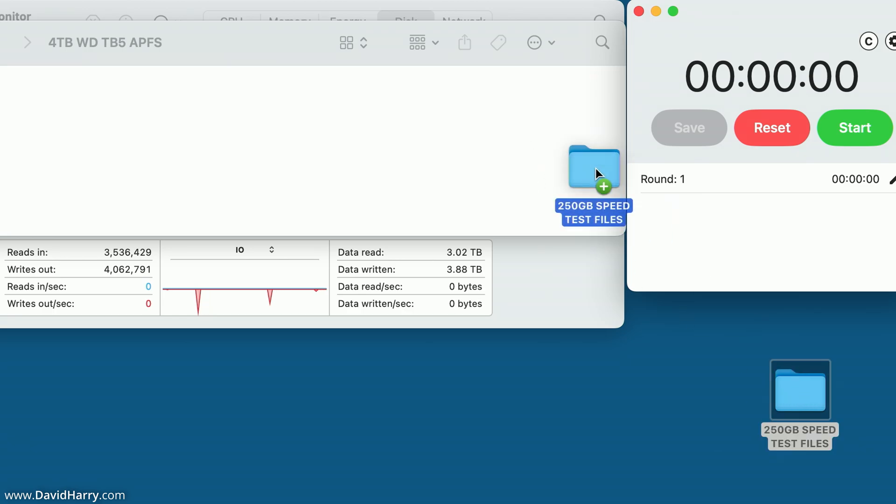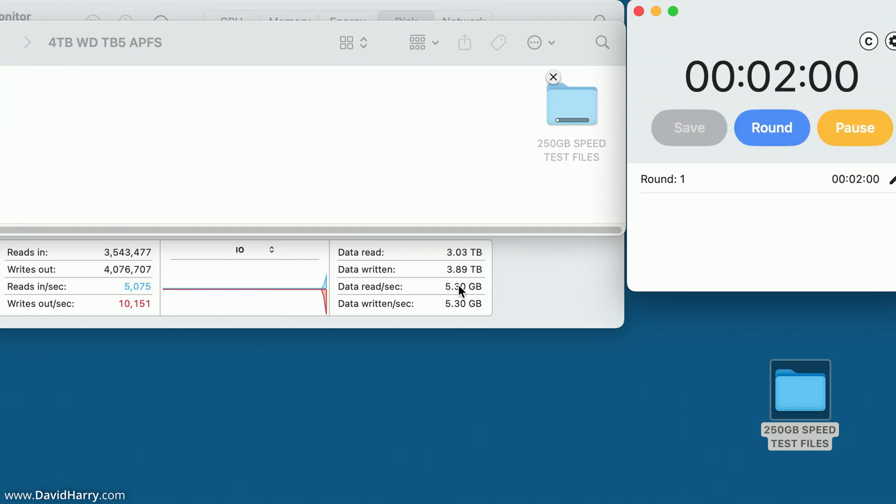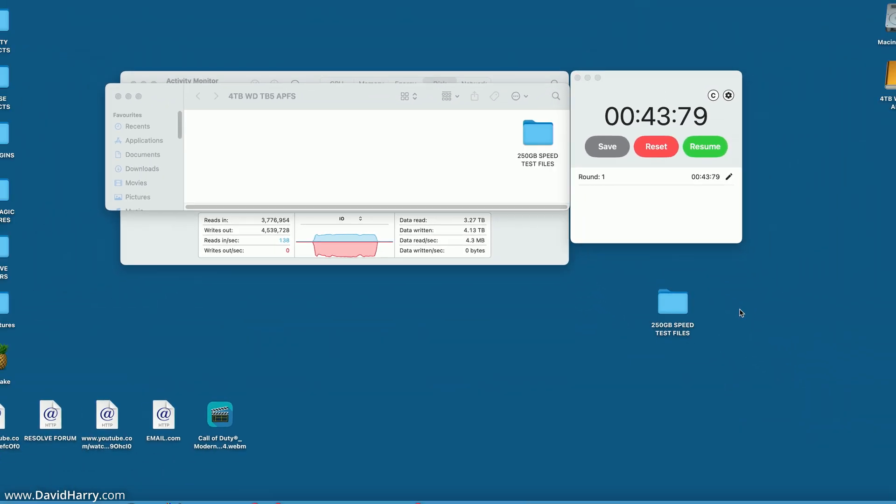With the Thunderbolt 5 SSD set up, I drag the folder from the desktop to the SSD and start the timer. Activity Monitor clearly shows a much larger increase in read and write speeds compared to Thunderbolt 4. The transfer completes quickly — I'm rounding that to 44 seconds for the write speed.